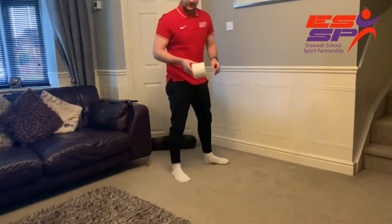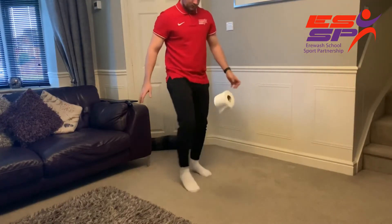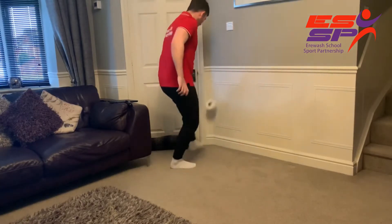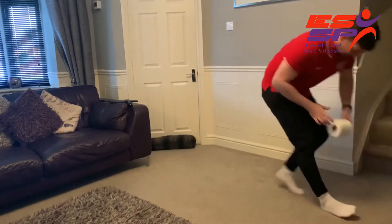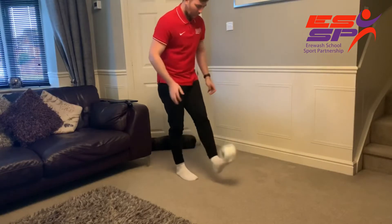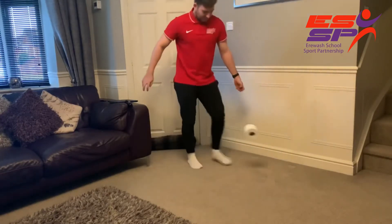Now let's just use both feet, so it's a little challenge. Oh, that's a lot better than I thought it would be! Try one more time with both feet — one, two, three, five, six, seven, eight, nine!